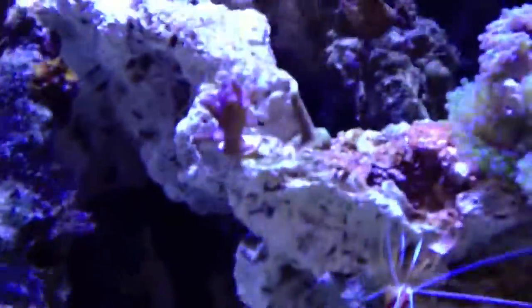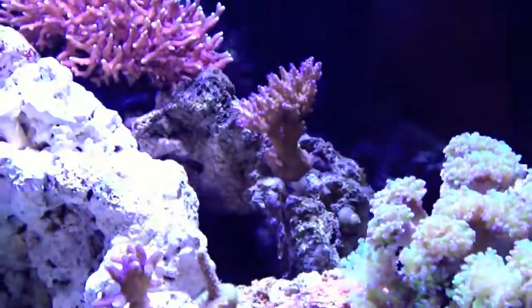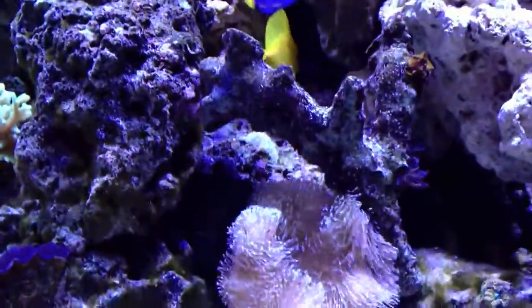I got it doing a nice little wave thing here. Corals seem to be liking that. I have added a few things — a few SPS corals, got a blue bird's nest there, and then an Acropora up there. This guy is actually growing pretty well. I did lose one of my Acros during the first move.